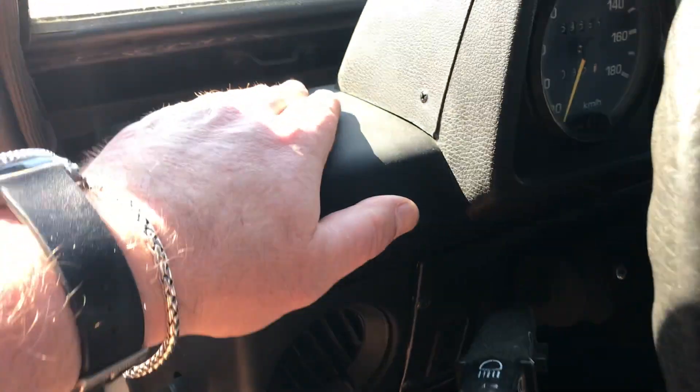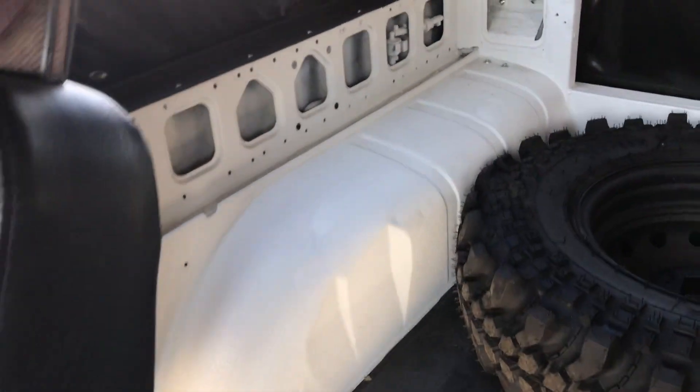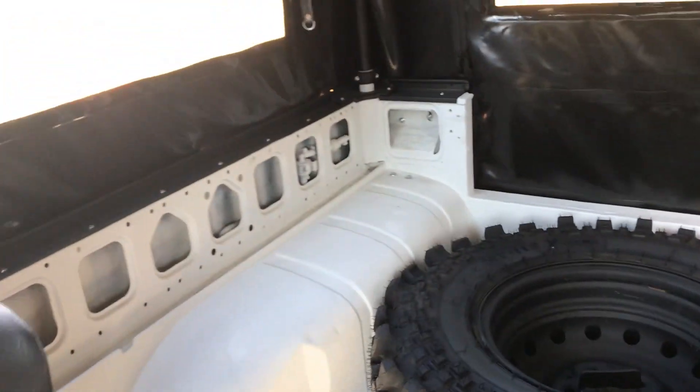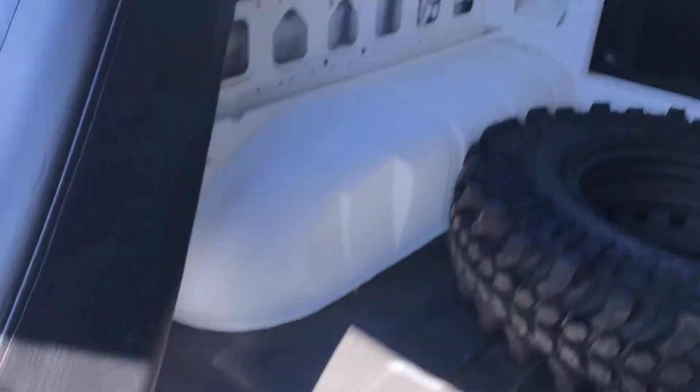Inside, the dashboard's been painted black to match. Seats have been all redone. In the rear, there is currently one jump seat, although we could fit more if you need additional seating.